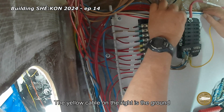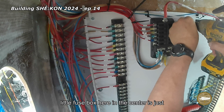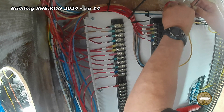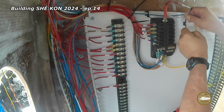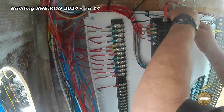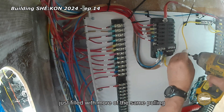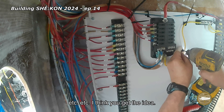The yellow cable on the right is the ground circuit that comes from the main control panel, and this little fuse box in the center is just a sub panel. So that's about it — the rest of the week was just more of the same: pulling wires, fixing the wires, attaching the fuse box. I think you get the idea.